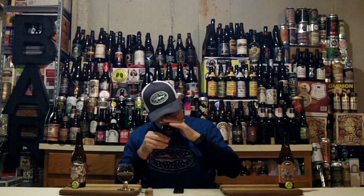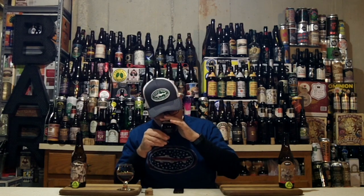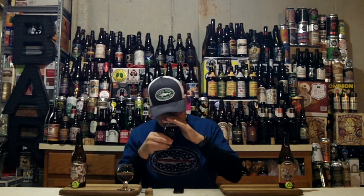Diving into the aroma of the 2014 — wow. Gigantic dark fruits: raisins, cherries, a big fig note, maybe dates. Sweet honey and brown sugar combo aroma. Tons and tons of dark fruits, maybe a slight touch of licorice. Peachy kind of aroma as well. When I call out any of these fruit names, I'm calling out the aromas of the dried version — dried apricot as well. Definitely plums and figs, dried apricots and peaches. Smells freaking delicious. Not a hint of booze on the aroma.